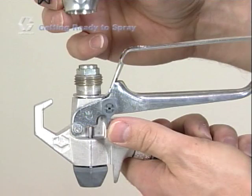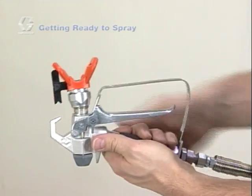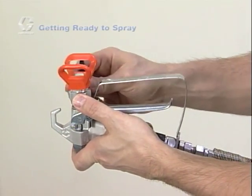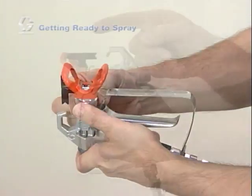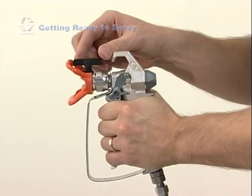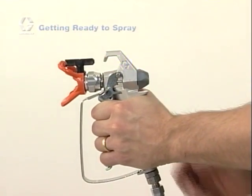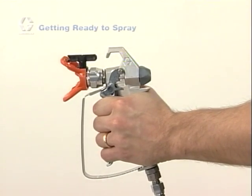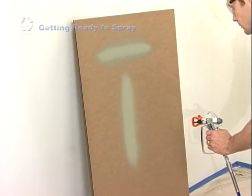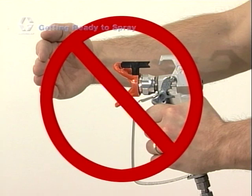Now it's time to install the tip and tip guard. Before installing, double check the safety on the gun. Attach the tip and guard assembly onto the gun and hand tighten the retaining nut. Be sure that the arrow-shaped handle of the spray tip is pointing forward and completely seated into the housing. The arrow-shaped handle points forward in the spray position and can be turned backward for unclogging — this is why Graco tips are called reversible spray tips. Never put your hand in front of the spray tip and never point the spray gun at yourself or anyone else.